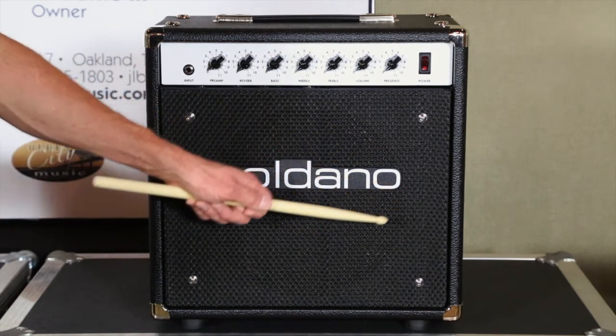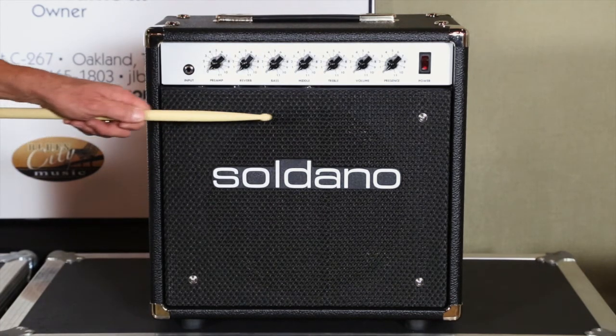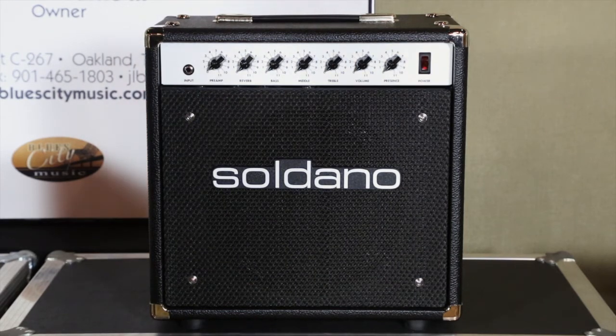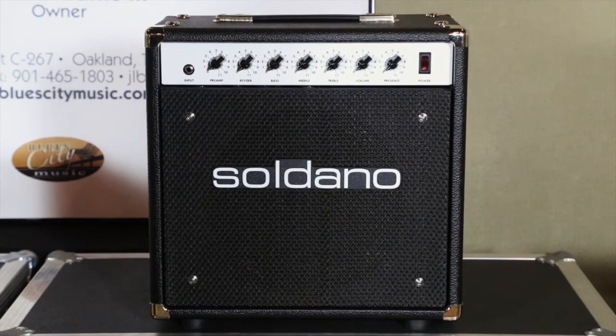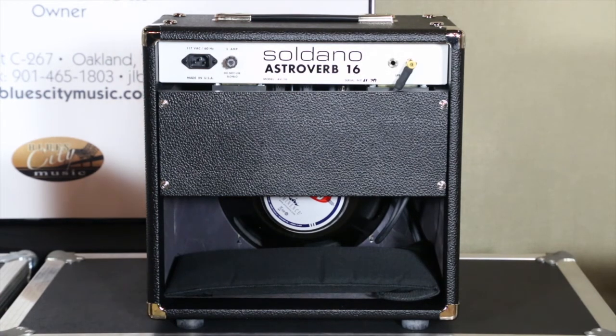Down here you can see these are front-loaded cabinets. All of Mike's cabinets are front-loaded. The 112 combo amps like this and the 44 have four screws that pull off a panel that's Velcroed to the front, and the speaker is front-loaded. So you can tighten it down really tight without worrying about warping the basket, which is a real problem on a rear-load cabinet.